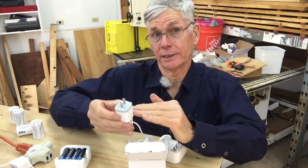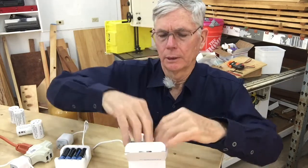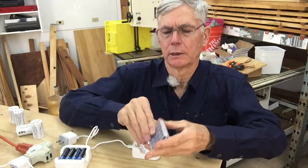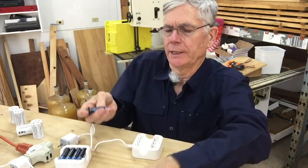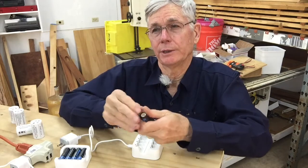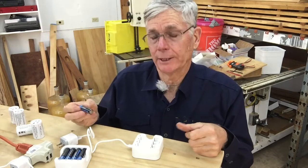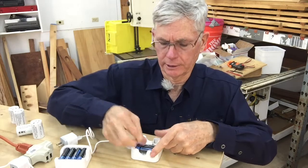You also need one of these — a two-amp phone charger block — and it doesn't come with that, you have to have your own. Then you get a nice box of batteries. I like these because they aren't as fussy as the kind where you have to stick the USB terminal into the side of each battery.